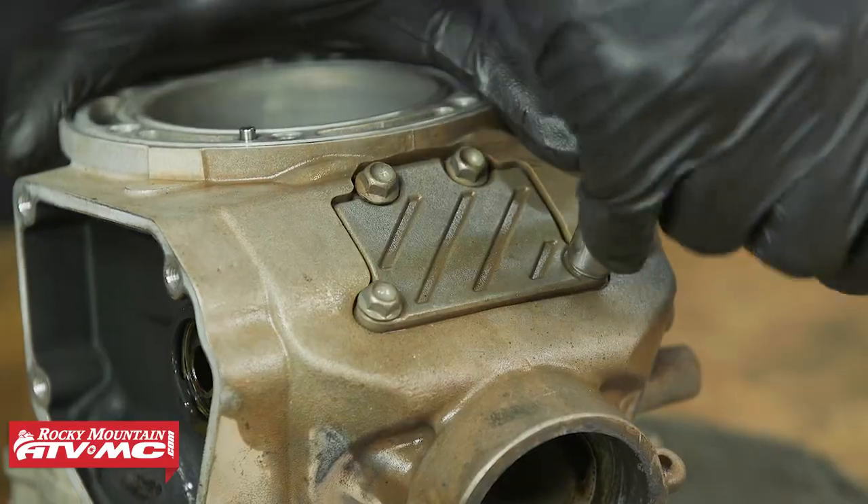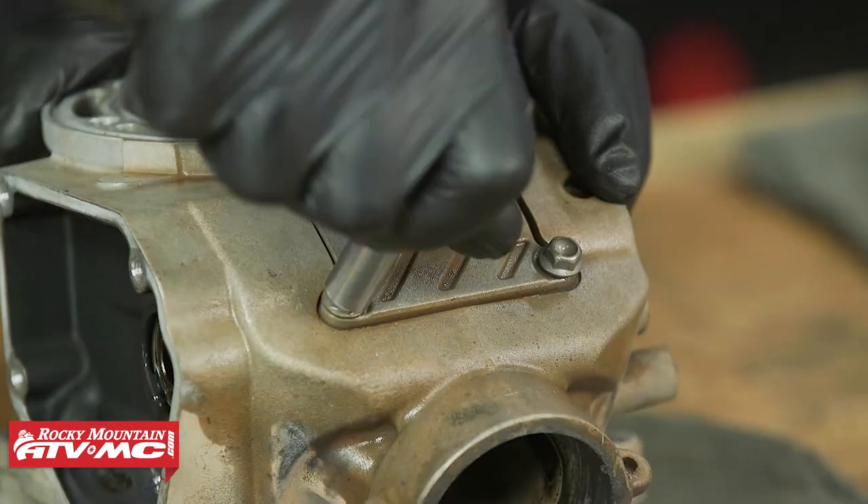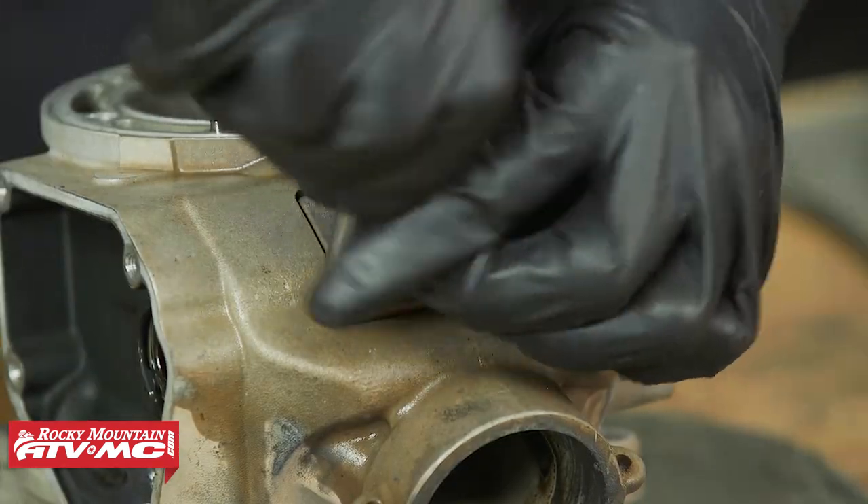These Shurkos have a pretty simple design, which is great. As you take everything apart, you want to lay everything out in order on the bench.